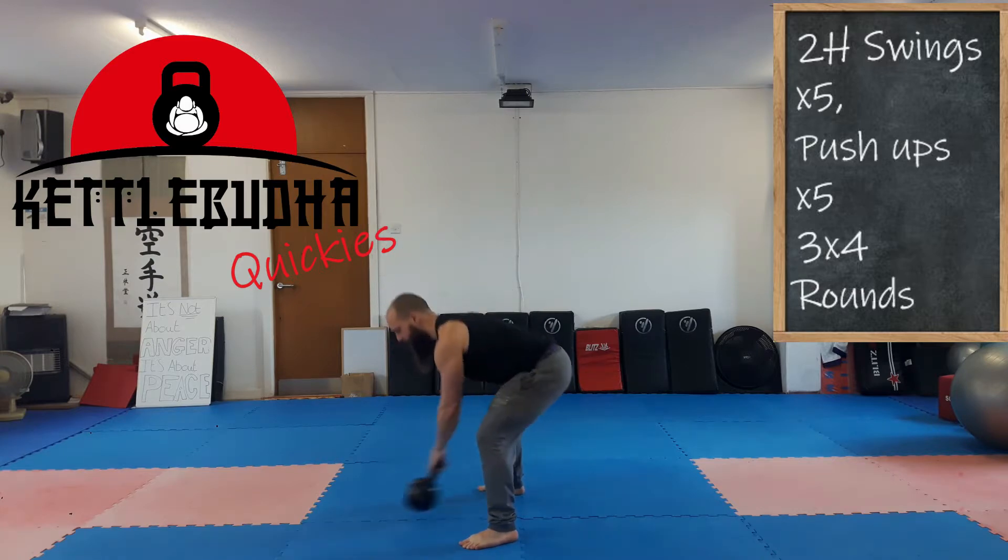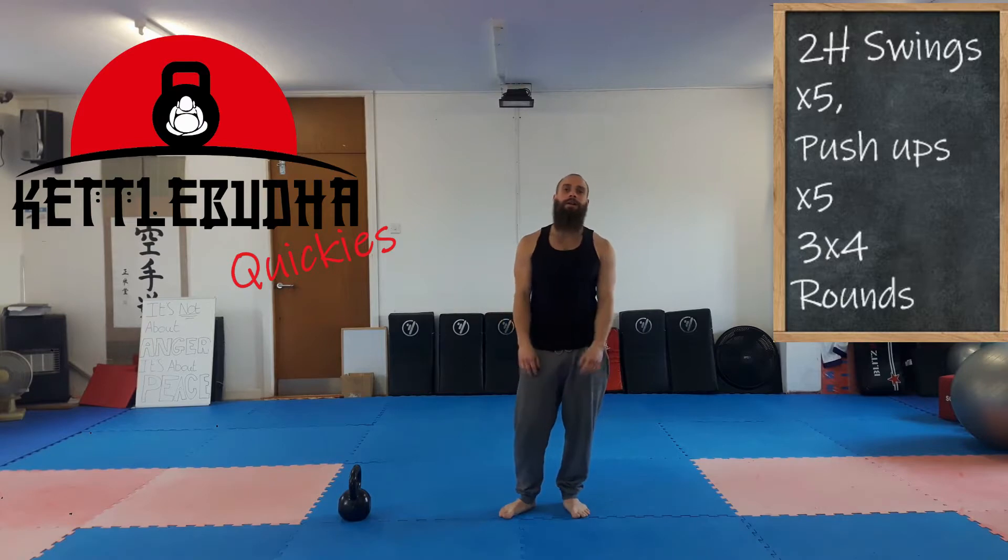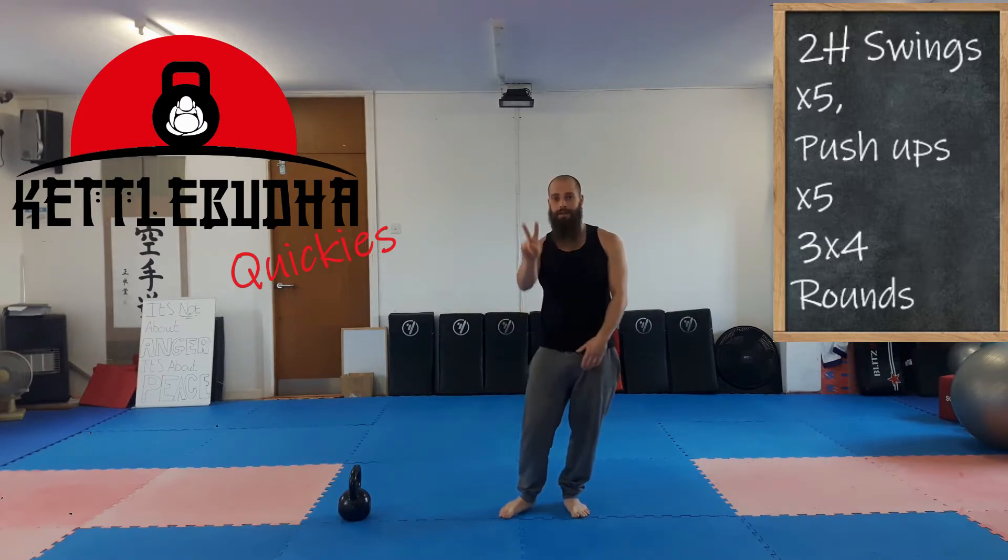Three rounds of that. As much rest as you need in between. And I'll see you for the next quicker. Keep on.